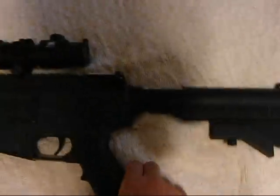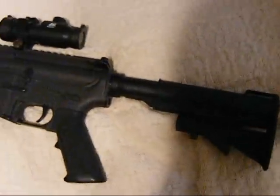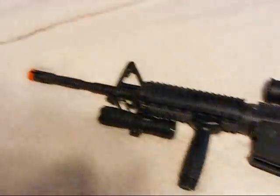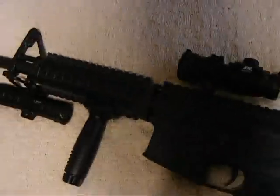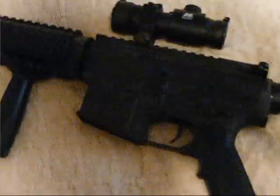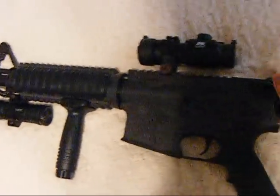M4 A1 review. First of all, we have the standard M4 stock, commercial size buffer tube — commercial size, not mil-spec size — for a six-position stock. The main receiver is plastic, just like Western Arms, with real trademarks from Colt.